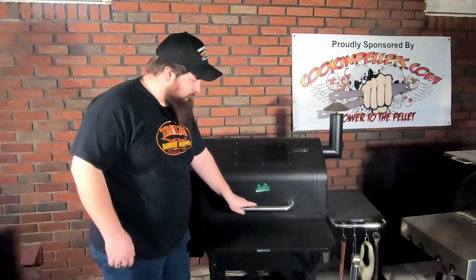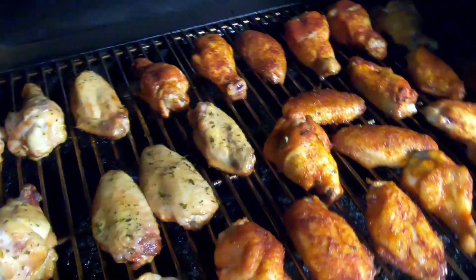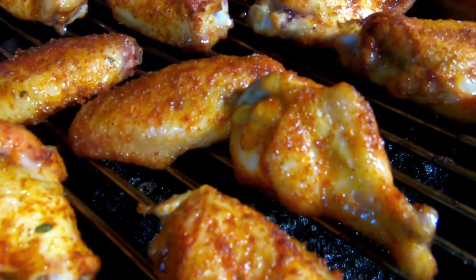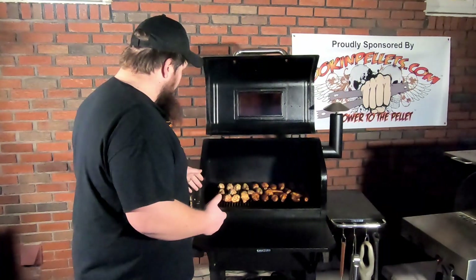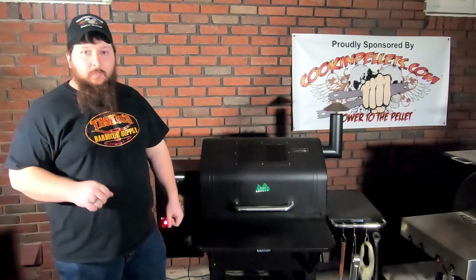We're back. It's been about a half an hour since we first put these chicken wings on, and we've come out twice and sprayed them down with some cooking oil. It's now time to bump this temperature up. These wings look fantastic — you can see the smoke is starting to get to them, giving that nice color on the outside, and it's starting to crisp up the skin a little bit. They're ready to get the temperature turned up to crisp them the rest of the way and take them up to 165 degrees internal. Let's go ahead and turn the temperature up, and we'll be back when these are done.